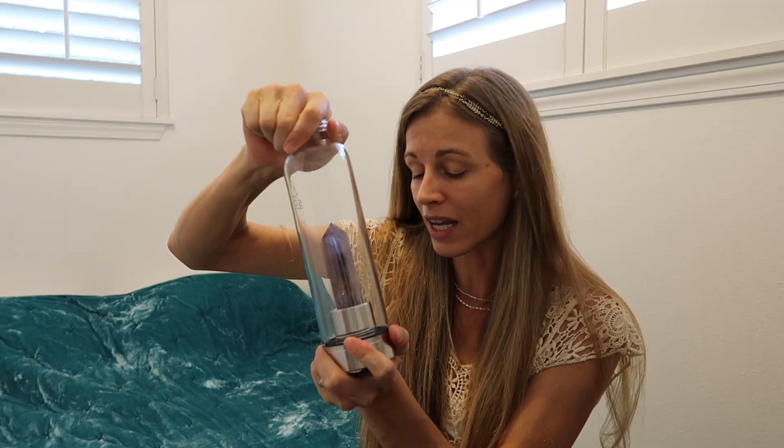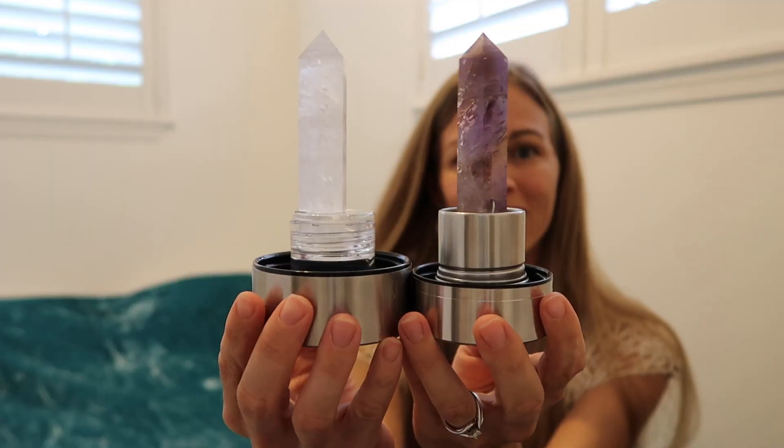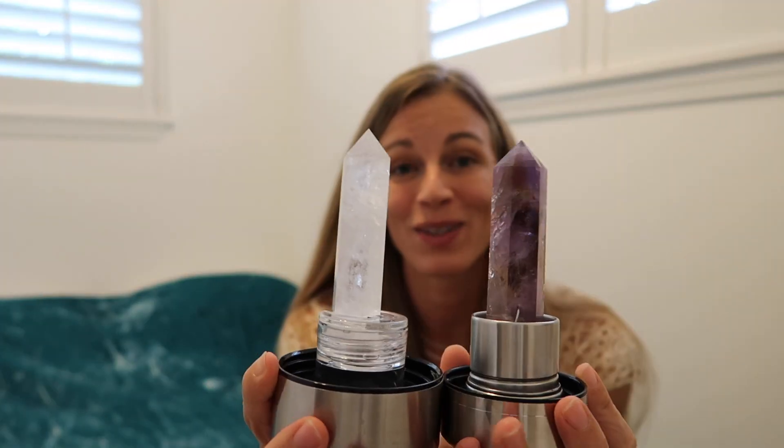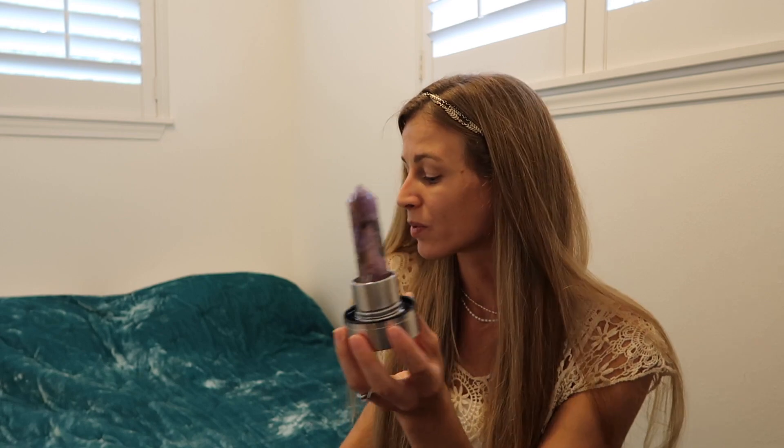I have another water bottle here, so I'm going to show you so we can compare the two. This is Soji as well, and that's the difference in the two bases. The stones look pretty comparable in size, though I'm not sure this is 100% the stone that's supposed to be with this water bottle — I question if it got changed. I did purchase this one off eBay, and the stone is super loose in it, so be careful where you're purchasing your water bottles from.